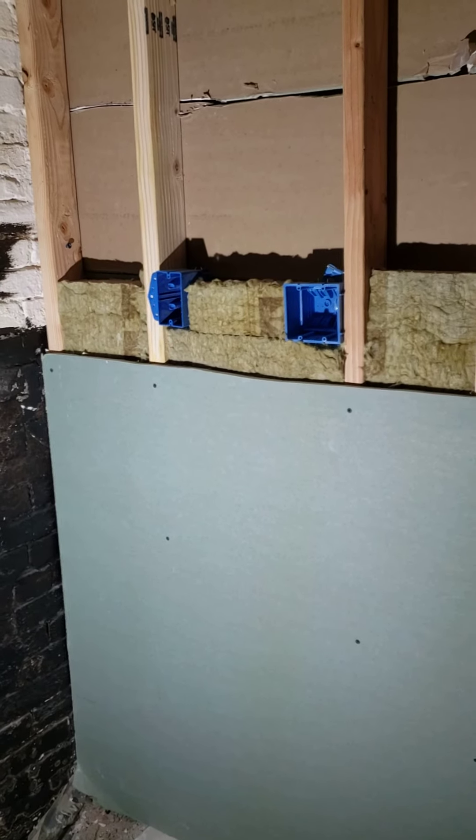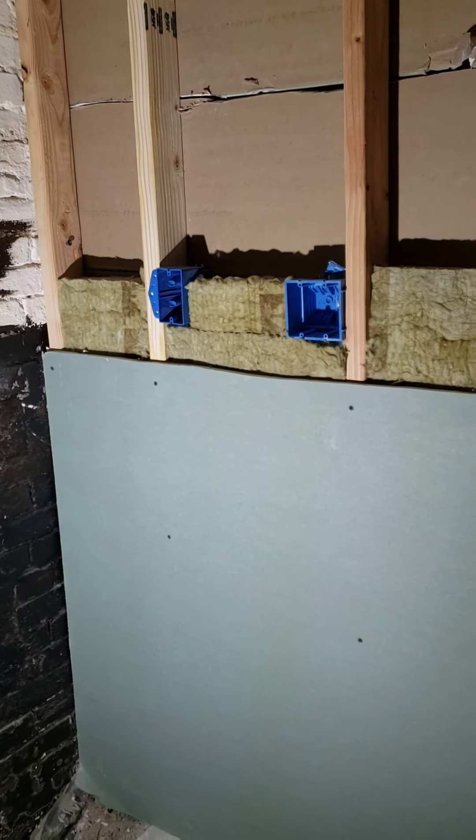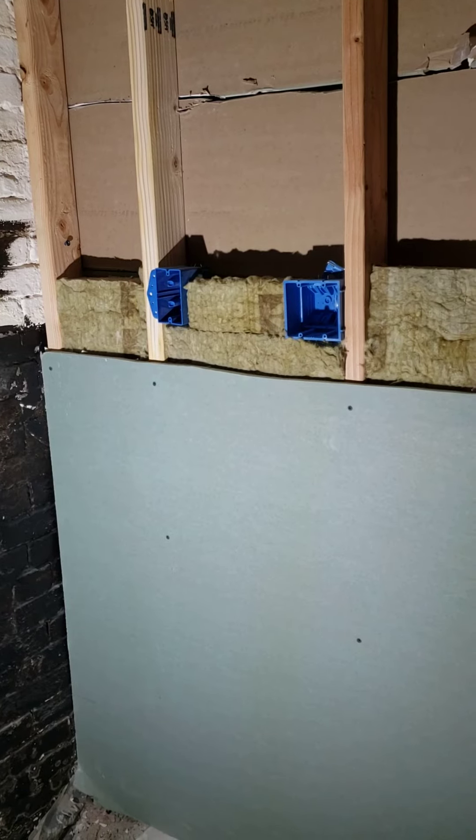The drywall itself, as you can see, is green. That is the anti-fungal, anti-mold drywall you can buy at Home Depot. It's like $3 more per sheet, but I think it might be worth it in the long haul.